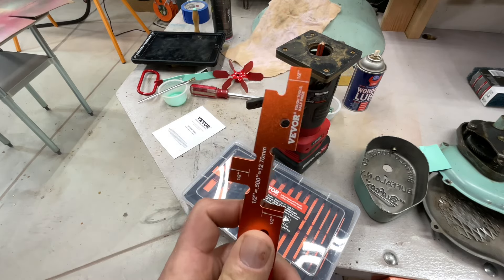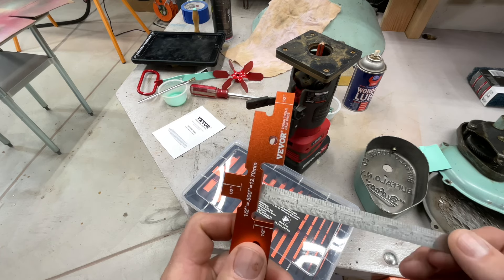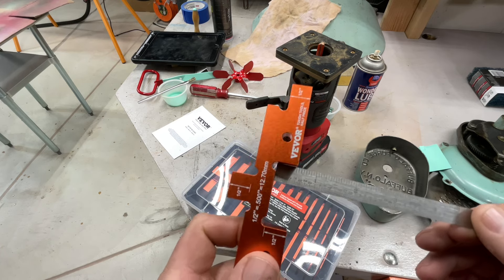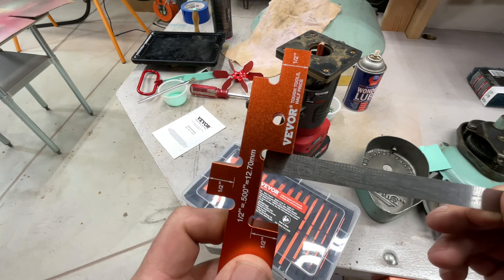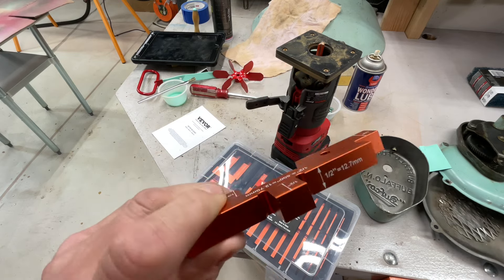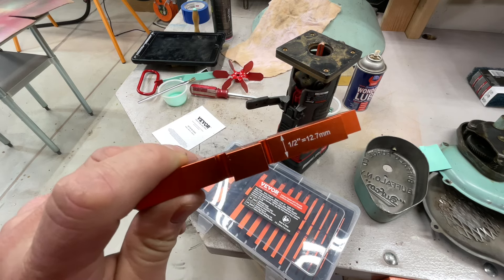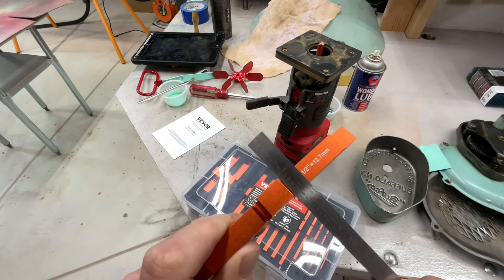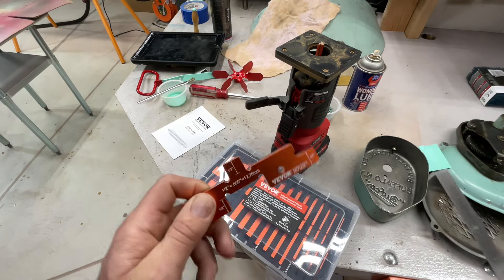The first thing people probably do is question the accuracy of something like this. So this is a half inch — I've got my calipers, which I really trust. Let's get you out of the shadow here and show a half inch — that's a half inch. Now you're saying, well you could double-check with a micrometer or Vernier calipers, yeah, but at some point you have to trust something.